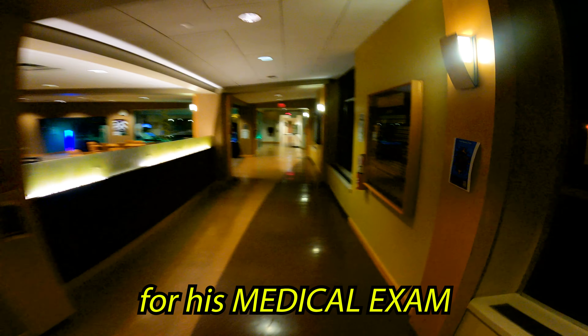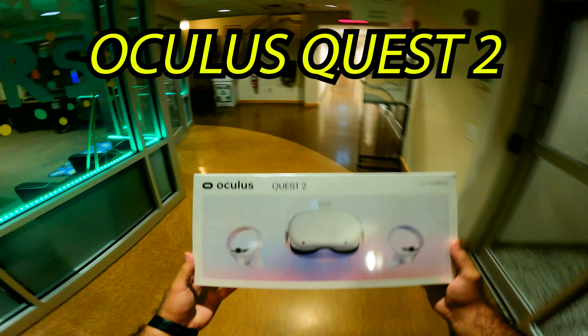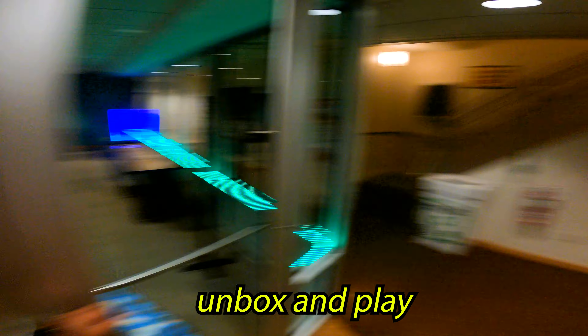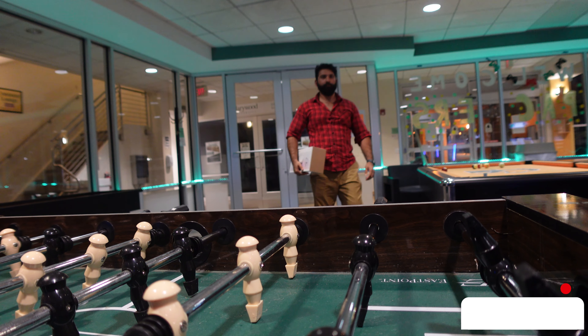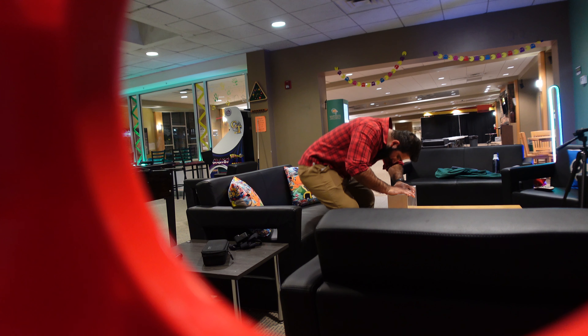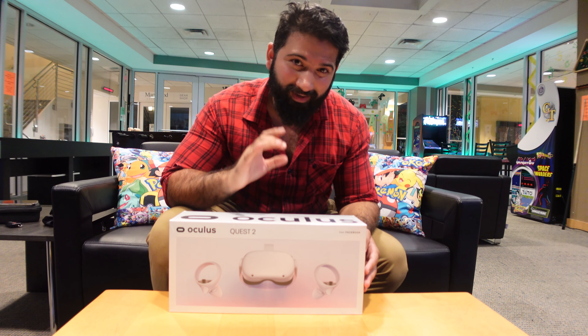My friend just came from Pakistan for his medical exam and he wanted something for entertainment, so we went out to buy a PlayStation 5 or the new Xbox, but we were unable to find it. So what I got for him is this — the Oculus Quest 2 — which we are going to unbox today and play a little bit. This is the Oculus Quest 2, the all-hyped VR set from Facebook.